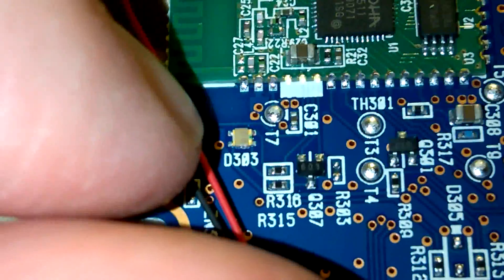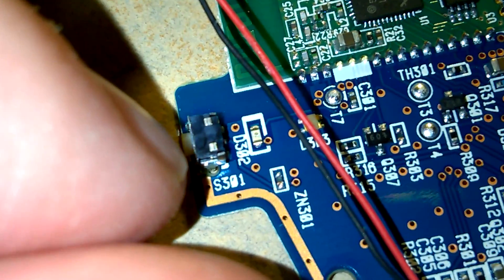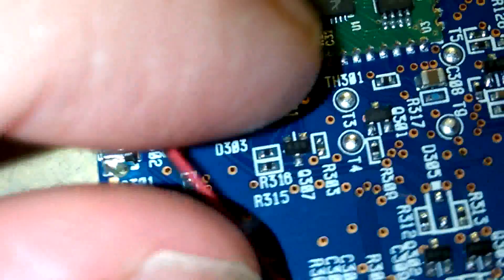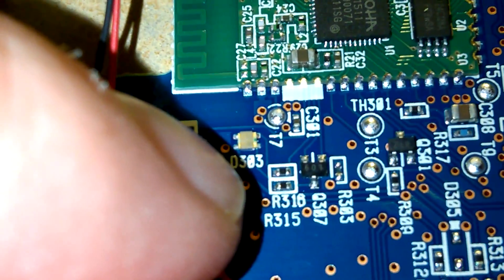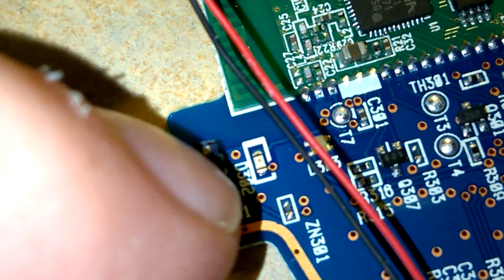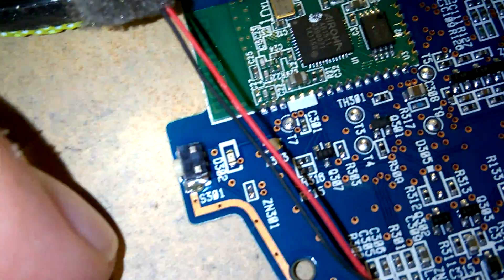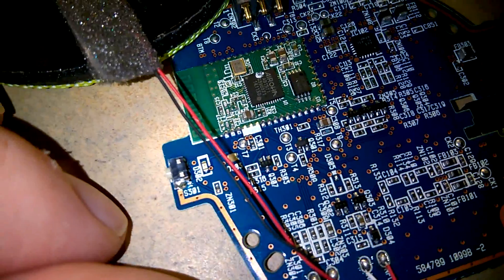The LED designations are D303 and D302. That one looks like a dual-colour LED — that'll be the charging and power indicator — and that blue one is probably for the pairing and sync status.